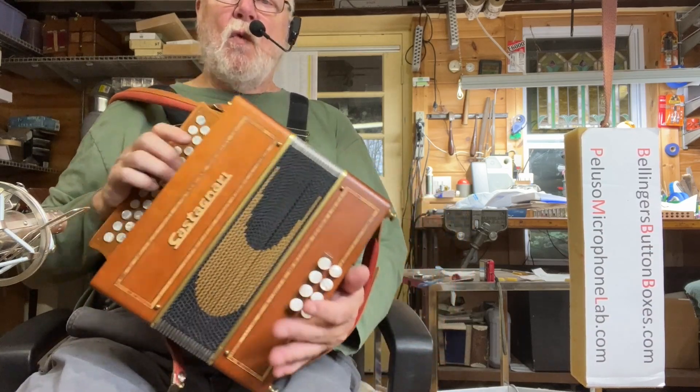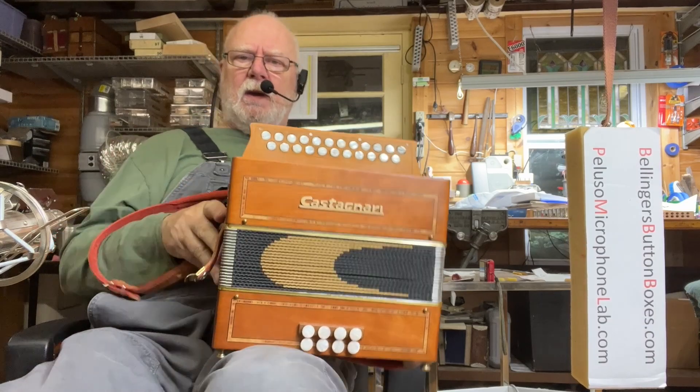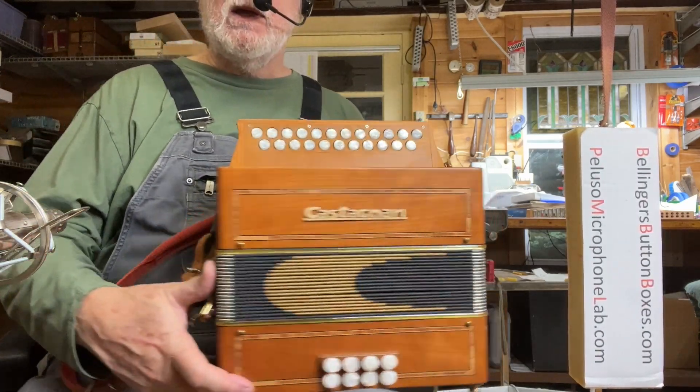Beautiful Wayne's Waltz, written by my friend John Whelan. Castagnari Ciacy in B and C.